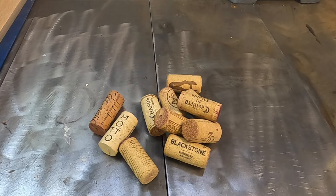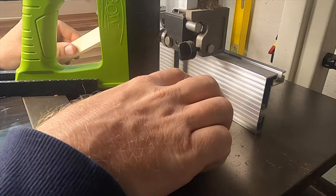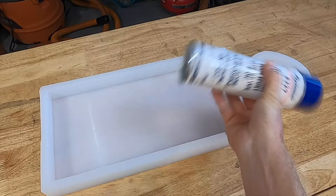Time to lay out the corks, bring them over to the band saw, and start cutting them in half. By cutting the corks in half it allows me to better control the thickness of the board — I don't want it too thick because it'll be too much of a beast to handle.